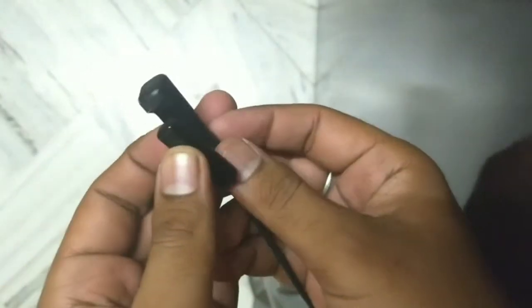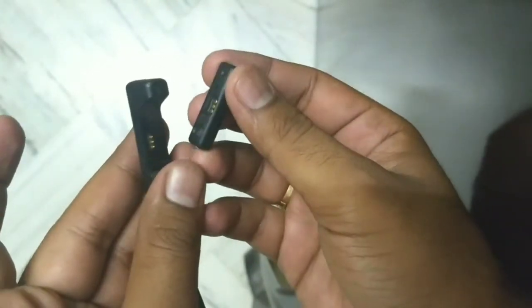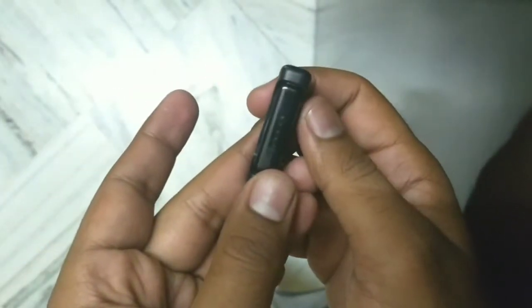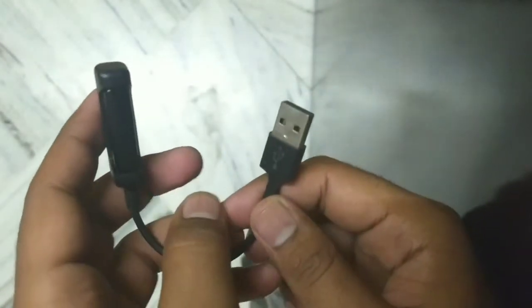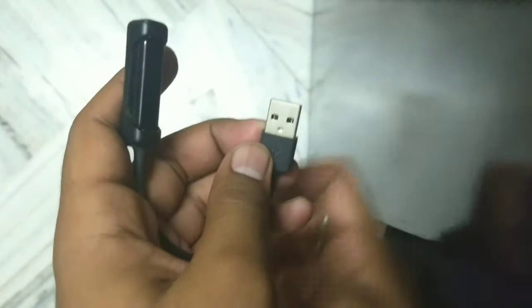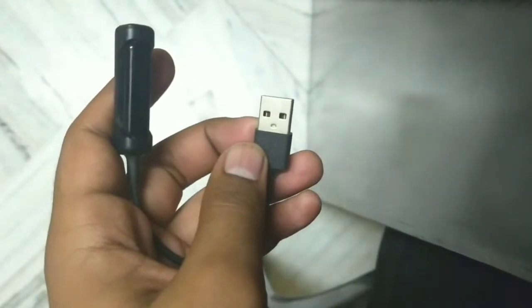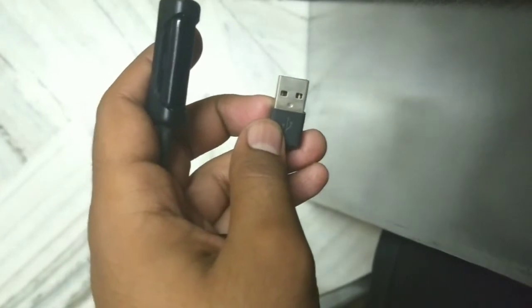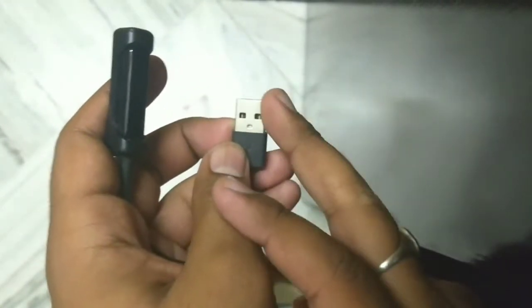Then put it back. You have to match your holes and put it back here. Now you can place your USB port in any kind of laptop, any kind of PC, or even if you have a power bank, you can put this in.